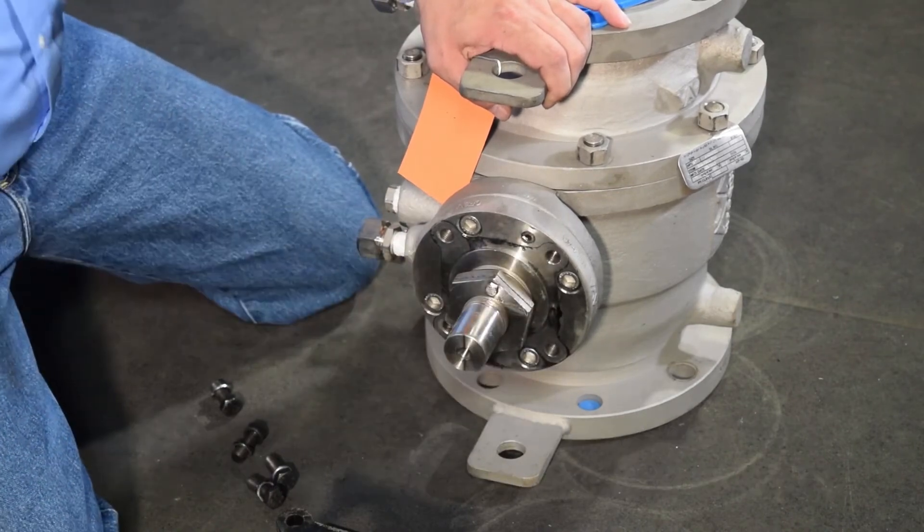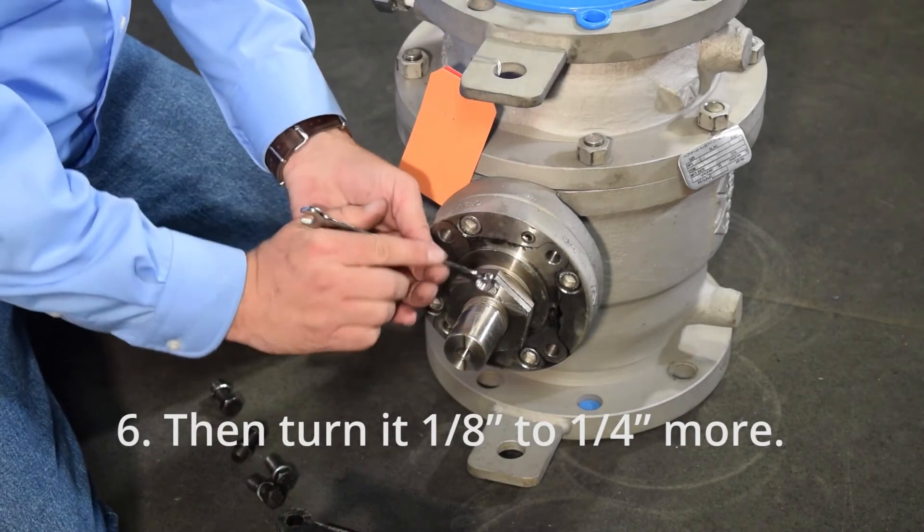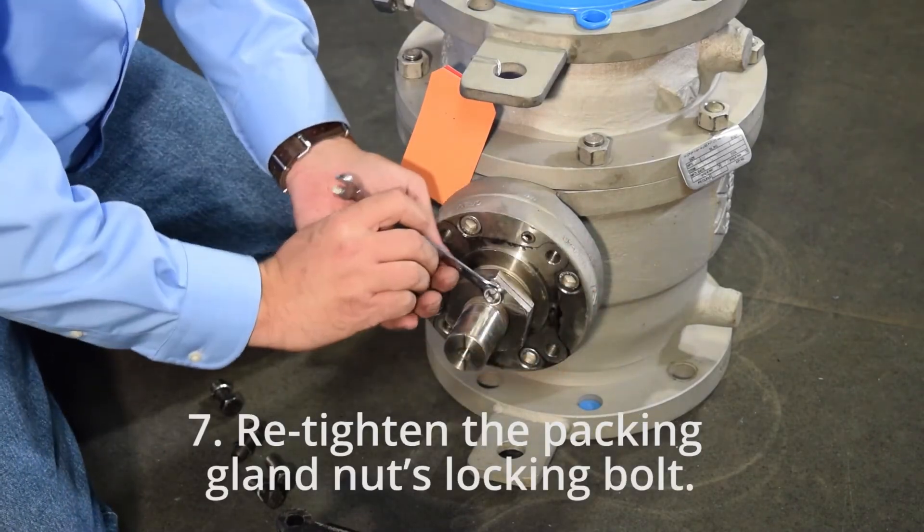Step 6: Then turn it an eighth to a quarter inch more. Step 7: Retighten the packing gland nut's locking bolt.